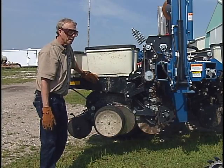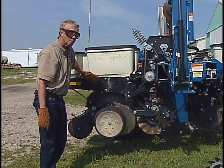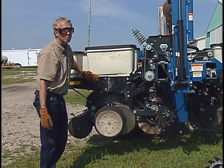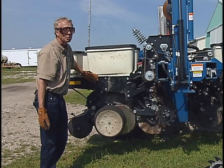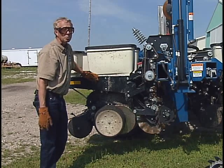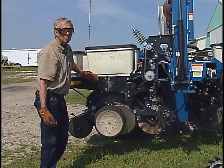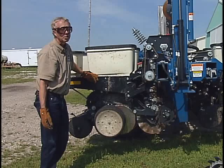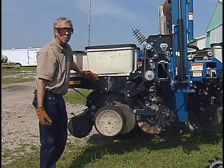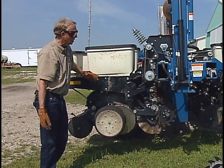In most no-till situations, in addition to taking care of weight transfer and down pressure adjustment through the parallel arms, you're going to want to have something on the front of those row units — whether that's row cleaners, a coulter, or both. Looking at research results, my personal preference tends to be more on the row cleaner side, particularly when planting corn into high residue or corn into corn in cooler or colder soil conditions.